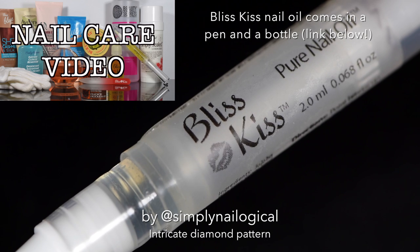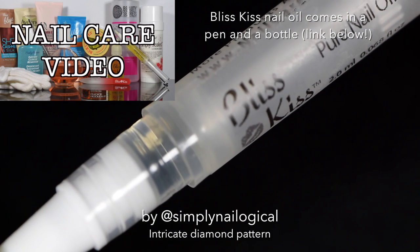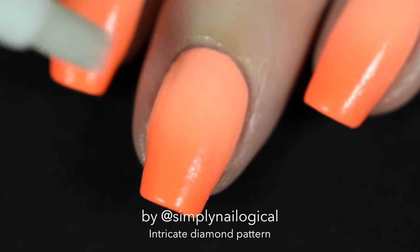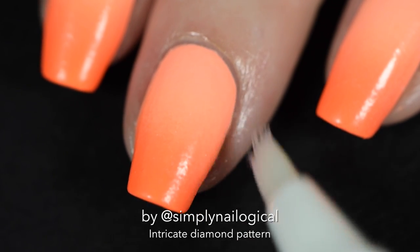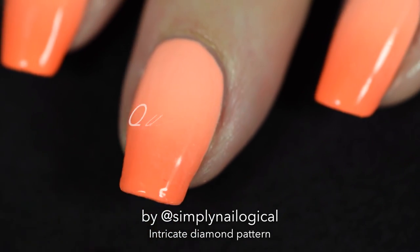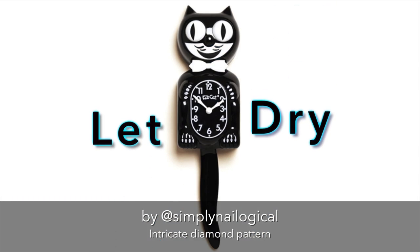I just take an empty pen of nail oil — this is my favorite kind, Bliss Kiss — and I use the empty pen so it gives off just a tiny little bit of oil and not too much. Then I'm adding a quick dry top coat because we're going to use nail vinyls next, and I let it dry for about 15 to 20 minutes.